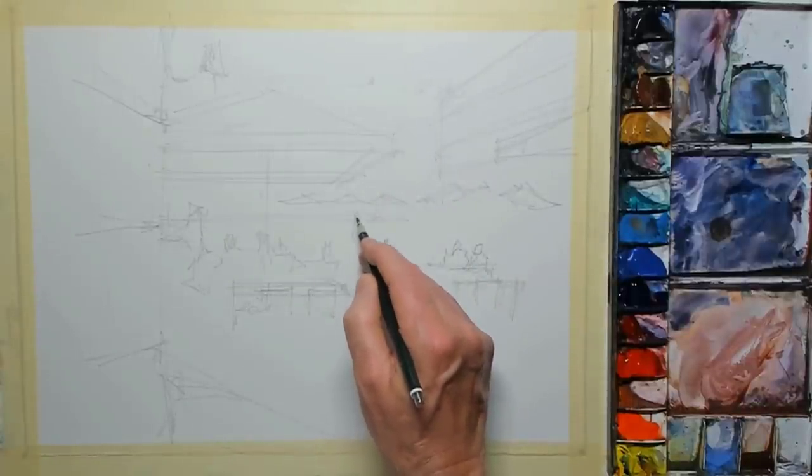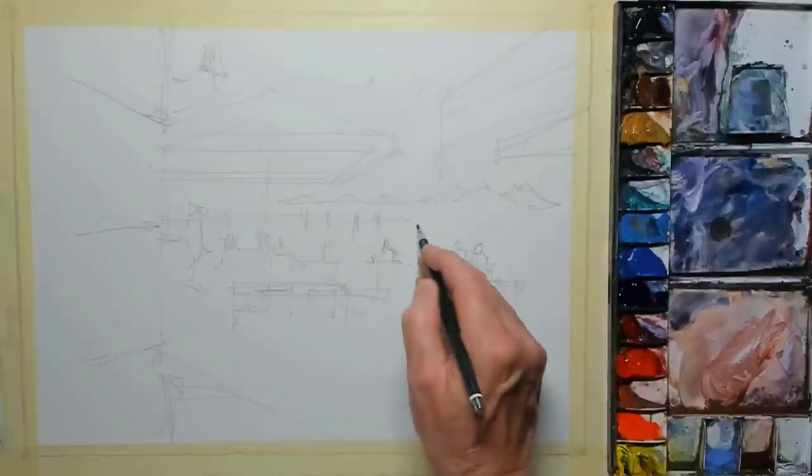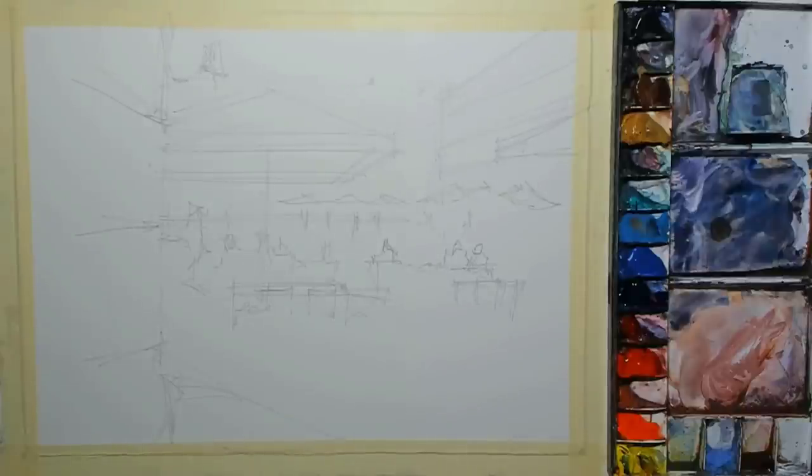With this drawing, I'm just creating the guidelines, drawing in the main objects, and making sure this is correct before going on to paint the scene. There's no point starting to paint if the drawing isn't quite right, because for me things go horribly wrong and it's just difficult to rectify in the painting stage. That's the drawing done — let's start painting.